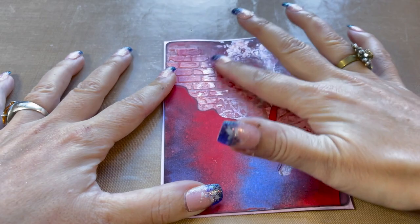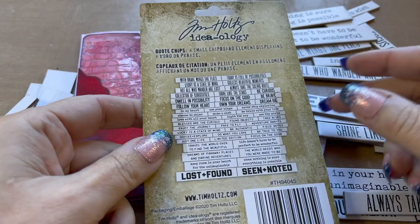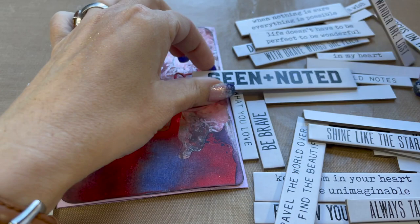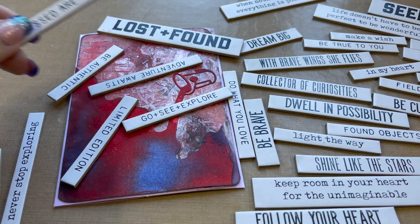To find a sentiment I'm going to use these quote chips by Tim Holtz. There are several quotes — I just put them all here and let's sort through them and find one that suits this card. This one here: 'Blessed are the curious.' So let me get rid of this and then color this.